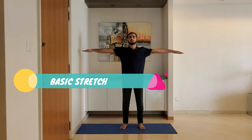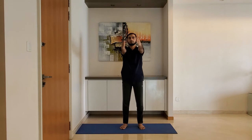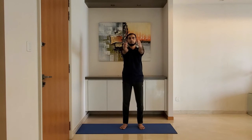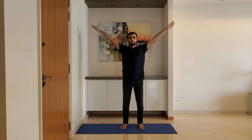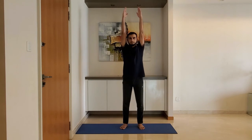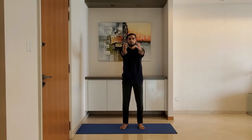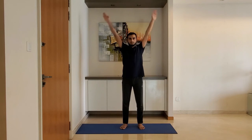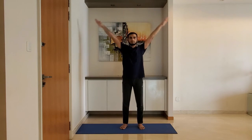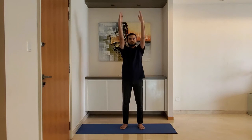Next up: basic stretch. Stand feet shoulder-width apart, arms relaxed. Stretch the arms out and open your fingers wide. Hold the stretch.